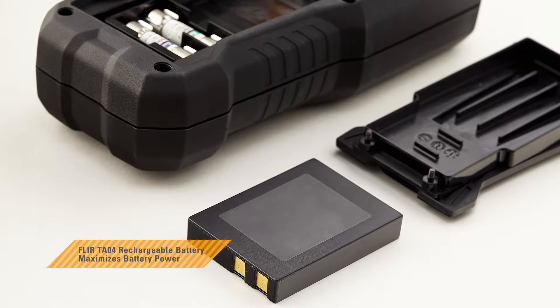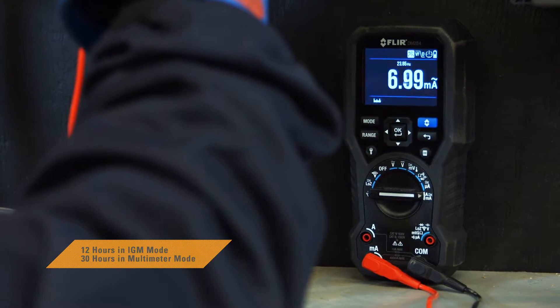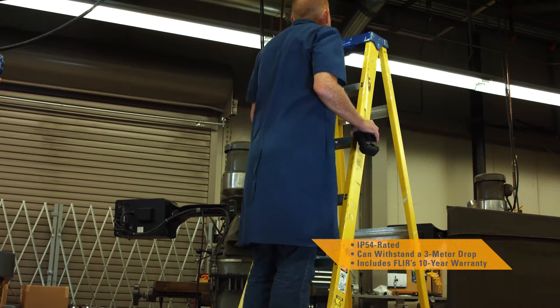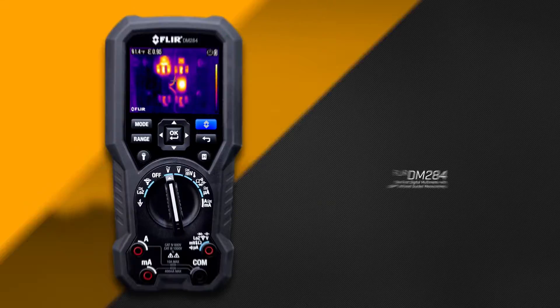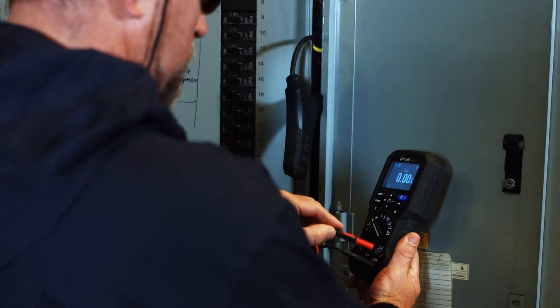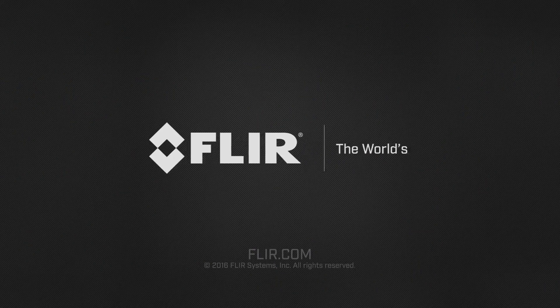Add the optional TA04 accessory and extend the DM284's battery life up to 30 hours. Durable, drop tested, and built to last. The DM284 with IGM — the faster way to troubleshoot problems and get more done. Exclusively from FLIR.